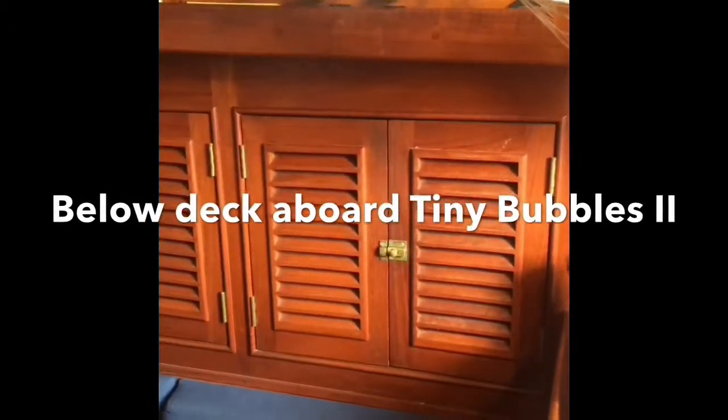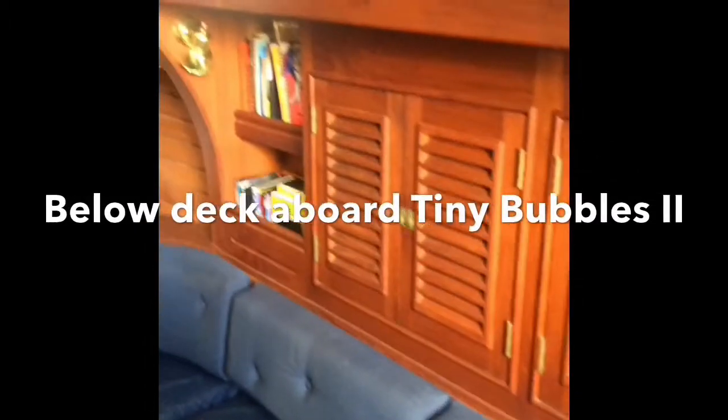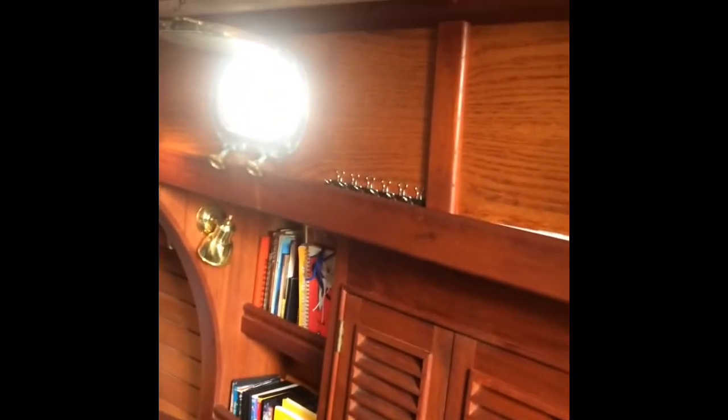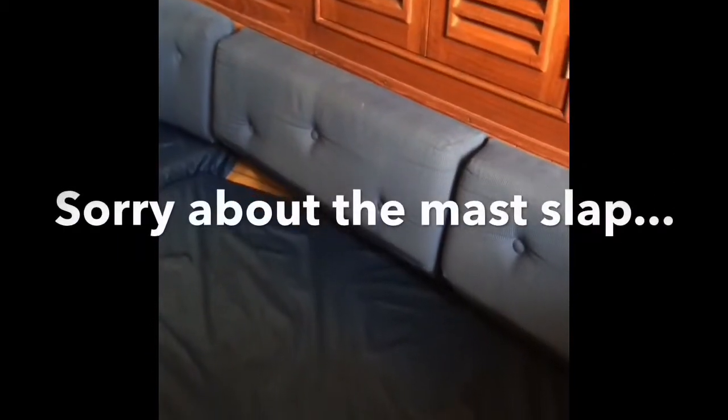Starting the video off to starboard. This is actually my berth and it pulls out like so and forms a nice big spacious berth. Underneath there is a lee cloth that can be strung to the handrails so you don't roll out of bed if you were venturing out on the high seas.